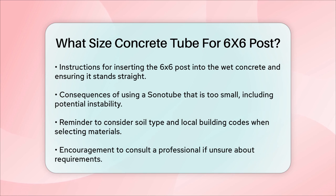In summary, for a 6x6 post, you should use an 18-inch Sonotube to ensure stability and long-term support. Remember to consider factors like soil type and local building codes when making your decision, and consult a professional if needed to ensure you're meeting all requirements. Proper preparation and the right materials will make your project safer, more durable, and more successful in the long run.